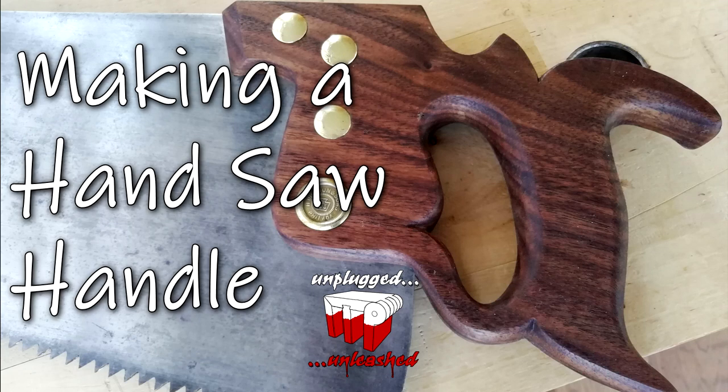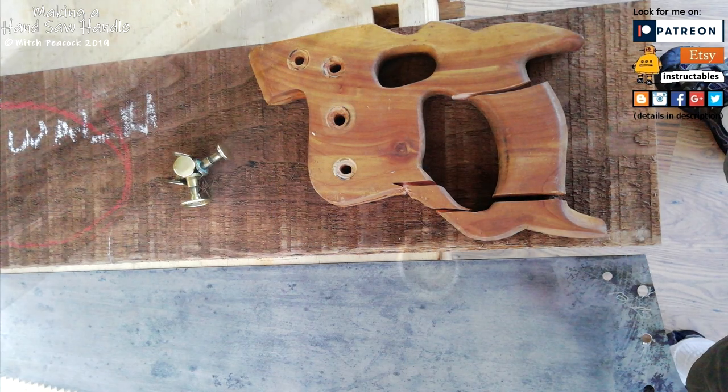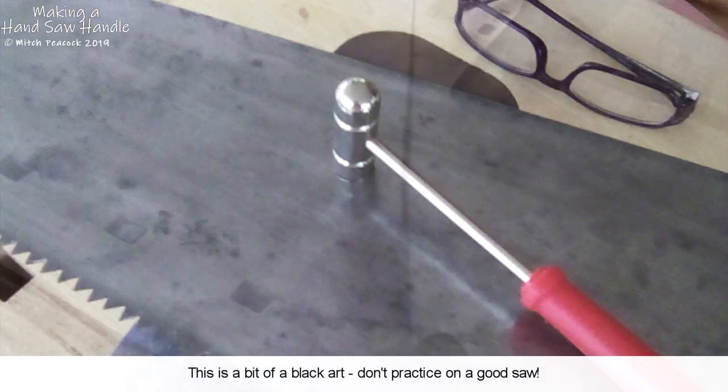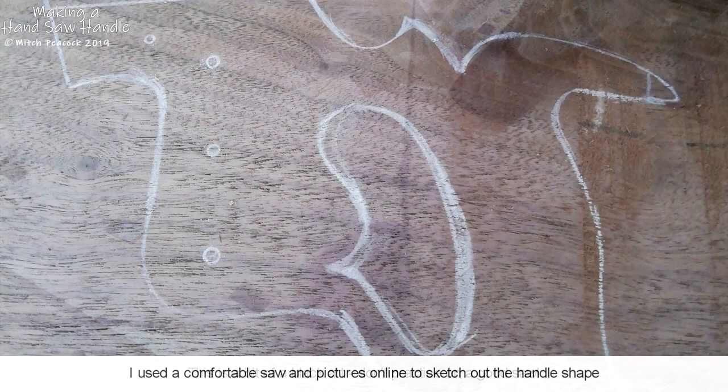Here's a little look at how I made a new handle for an old saw. I bought this old Henry Diston rip saw from viewer Peter, cleaned it up a bit more, straightened the saw plate, and after that I needed to replace the handle, which had previously been broken.